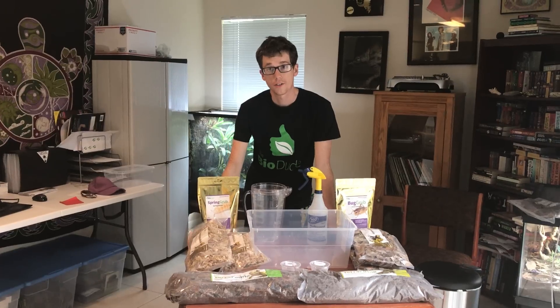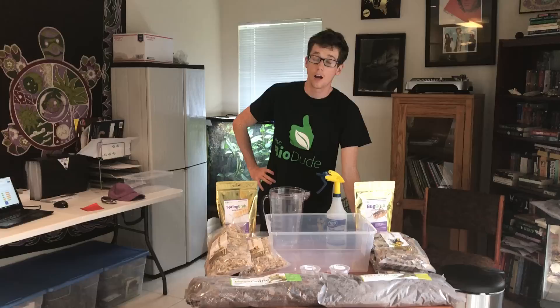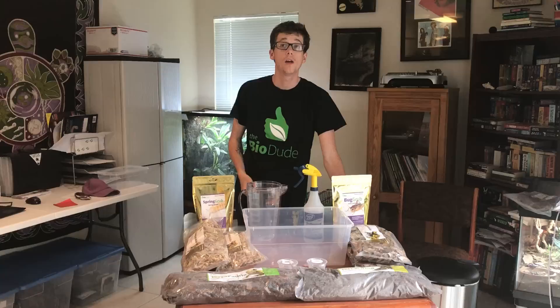Hey guys, how's it going? It's me, Josh Halter from TheBioDude. You can visit my website TheBioDude.com, follow me on YouTube as well as Instagram, and find TheDude on Facebook.